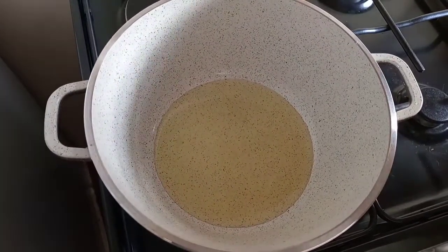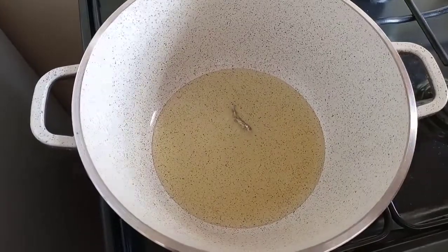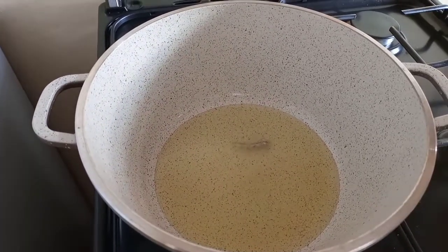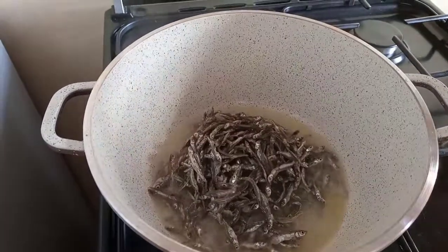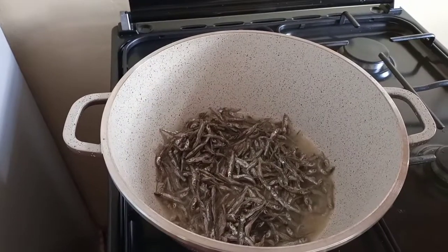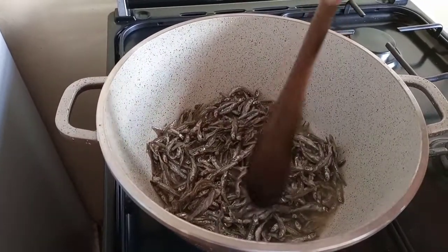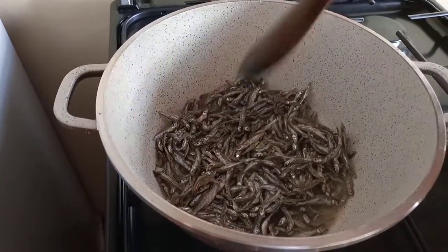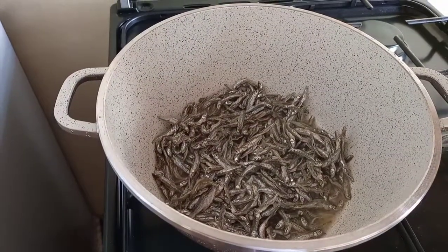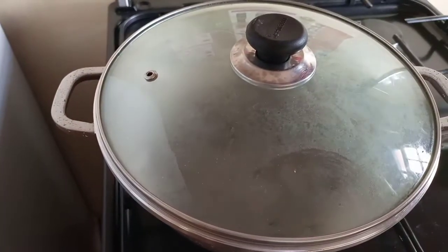Wait for your oil to heat before adding omena. My oil is well heated, so I'm going to add my omena. After adding your omena, don't turn it — just let it cook from the side you've placed it on. Turn your heat down so that it cooks, because when the heat is too much it's going to burn instead of cooking. Cover it and let it cook for three minutes.